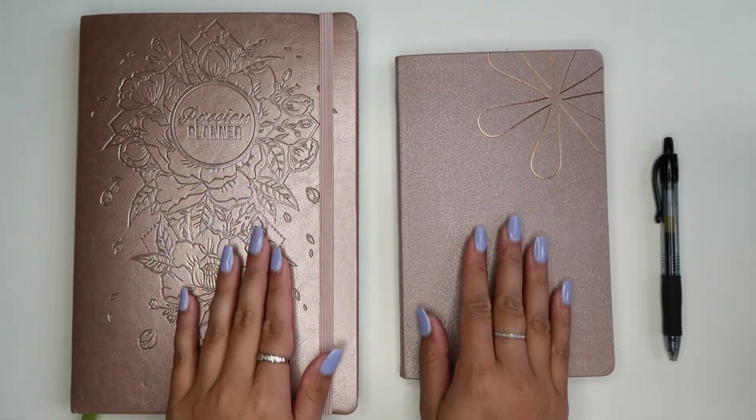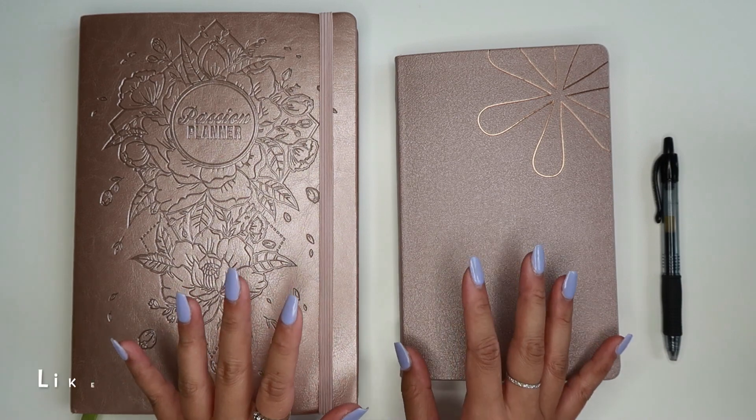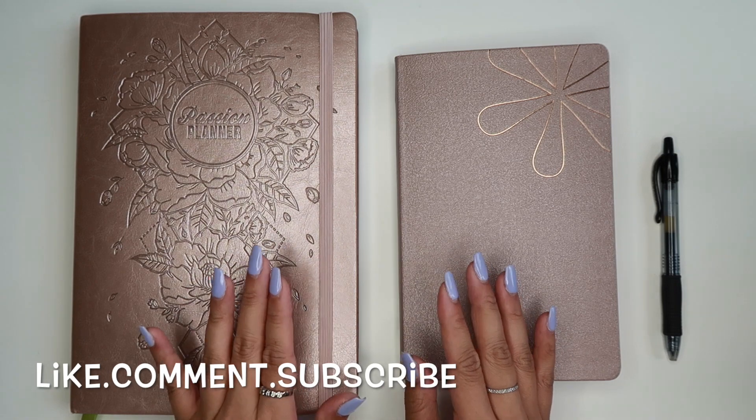Hey everyone, how are you guys? Welcome back to another budget with me video. Before we get started, today is going to be a little all over the place because I am changing things up on you guys. I hope you don't mind.